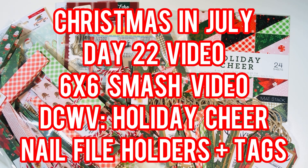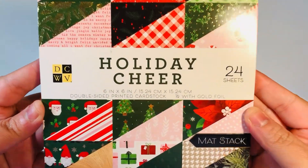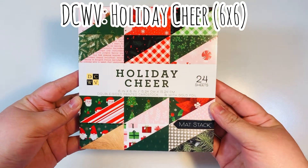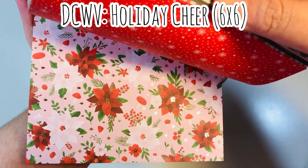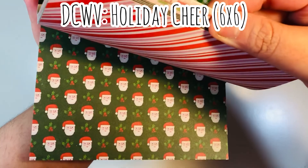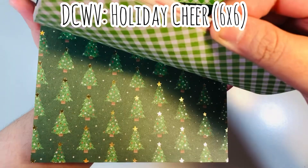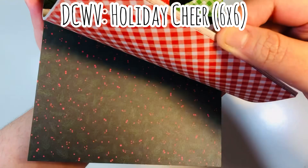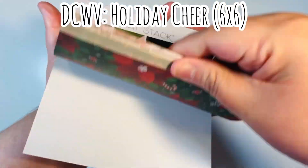Hi everyone, Leti here. Welcome to day 22 of my Christmas in July crafty series. Today I'm doing a 6x6 paper pad smash — it's the DCWV Holiday Cheer — and I'm making nail file holders and tags. For hashtag PPP Christmas in July, I am smashing this Holiday Cheer 6x6 paper pad by DCWV. I had picked this up at Joann's a while back, either last year or the year before. This is a 6x6 paper pad.